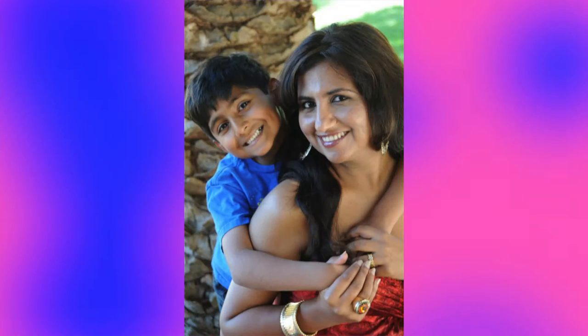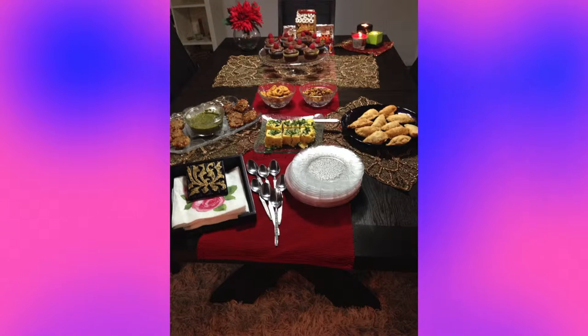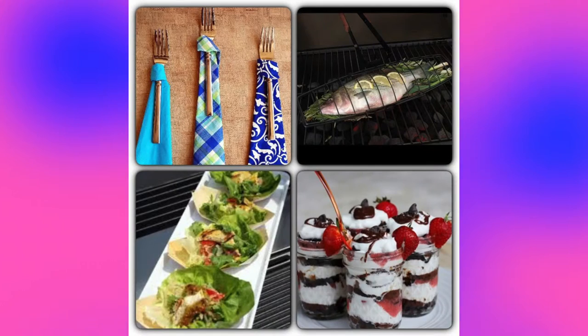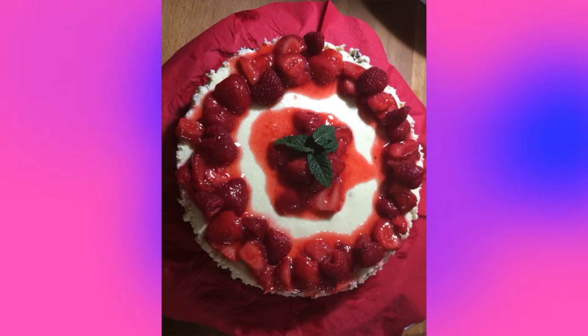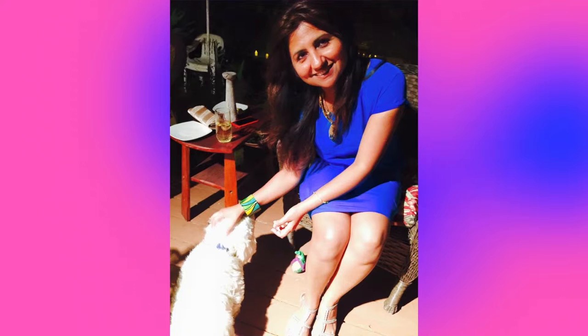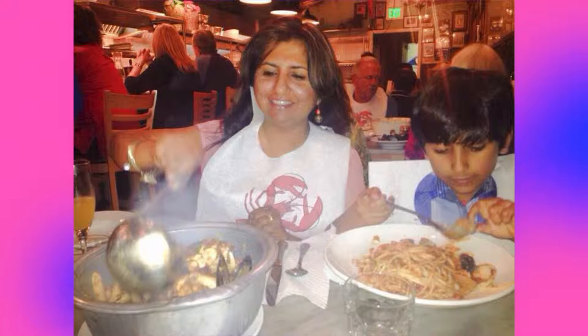I'm Charu Bhadwar. I'm a designer, stylist, media manager, mother and accidental creative chef. I live in beach cities filled with stores which carry healthy organic ingredients from all over the world. My kitchen is my play area where I create delicious dishes for my family, friends and mostly me.